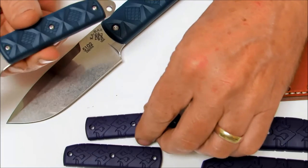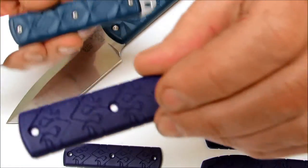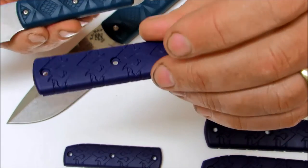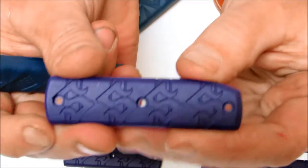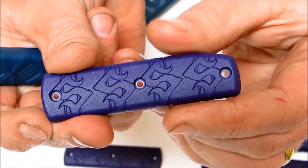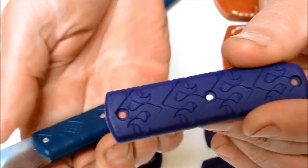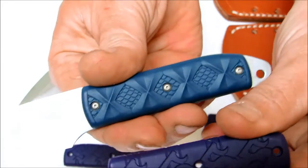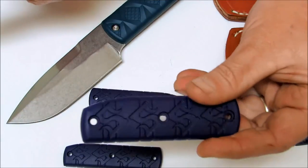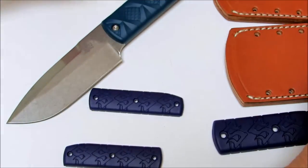They also come with a bonus set of scales. These are called the Hola Dola scales, and these are purple. They have the Snowde — Mike Snowde's S logo in them — versus the blue reptile scales. So you can change the appearance of your knife on either one, whether you get the big one or the smaller one.